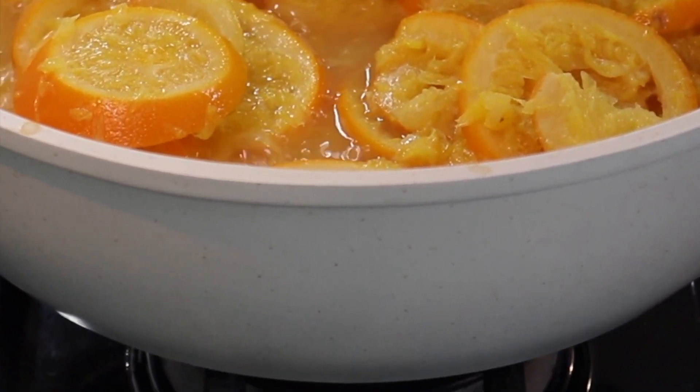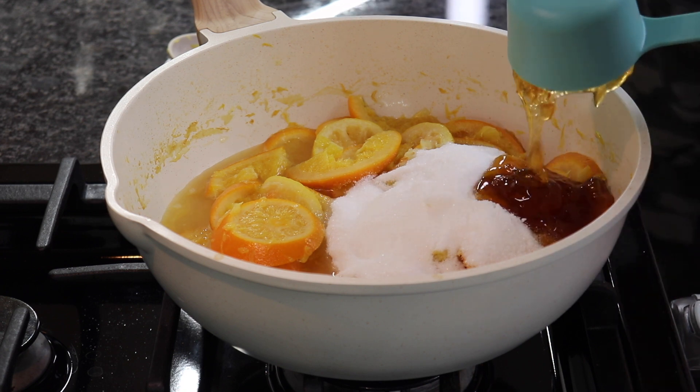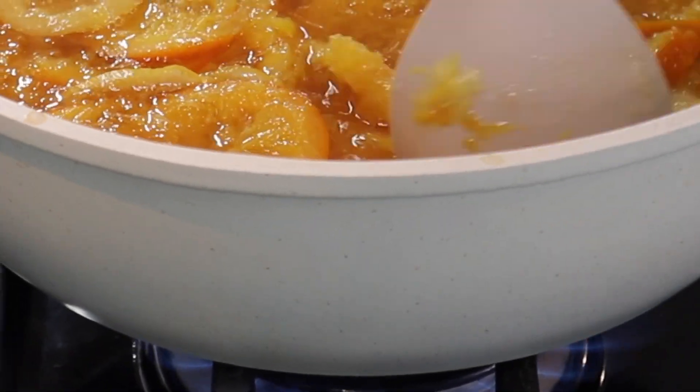Remove the pot from the heat and add 1 cup of sugar and half a cup of honey, stirring until the sweeteners dissolve completely. Return the pot to the stove and bring the mixture to a boil over high heat.